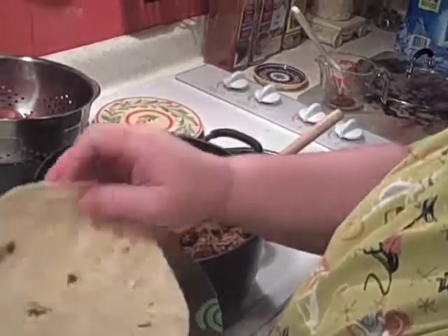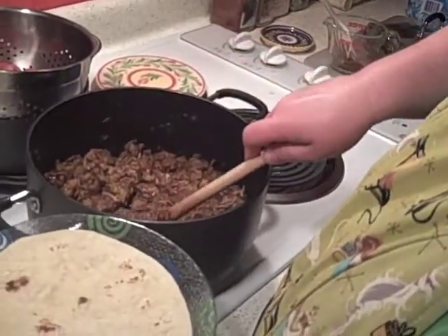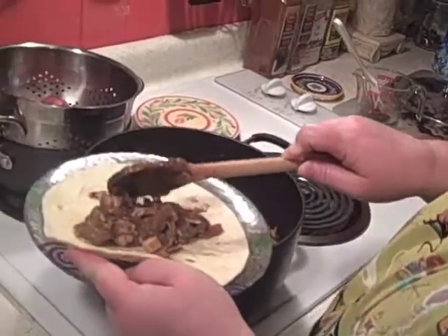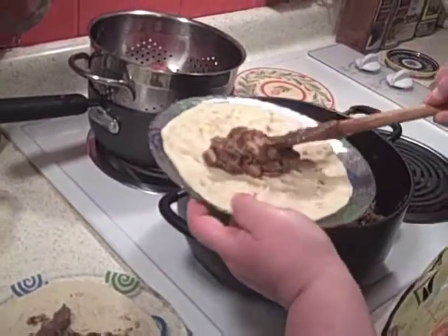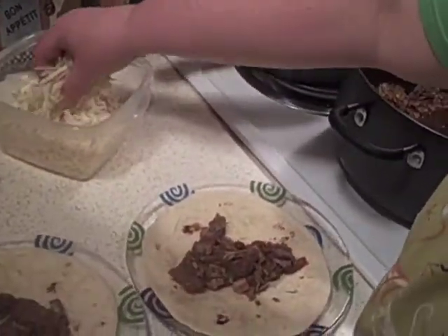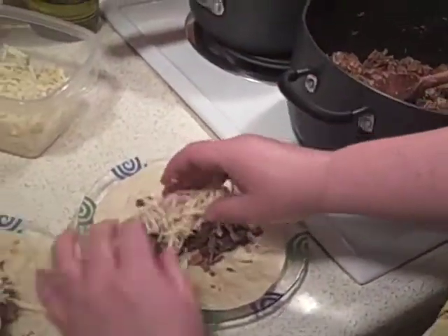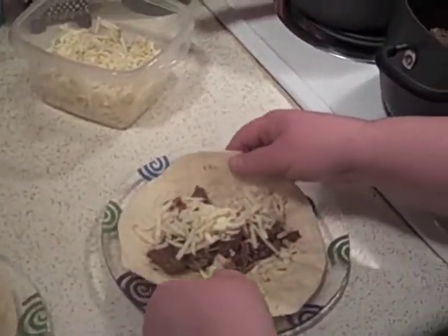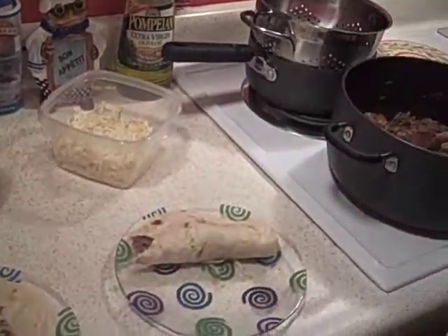Our tortillas are toasty and ready — just follow the package directions. We're going to put a scoop of meat in here, and I've got some jalapeño jack cheese, all grated. We're going to put some salsa on here and all the fixings you want. This is our Tex-Mex barbecue beef and pork — we're going to eat it like a fajita. I'm ready to go eat. Let's go!